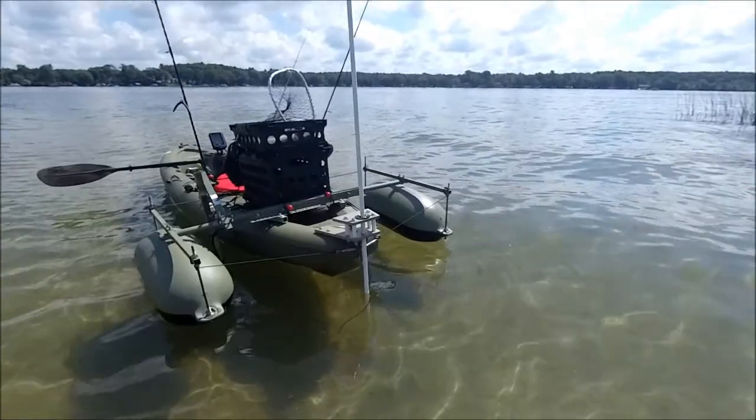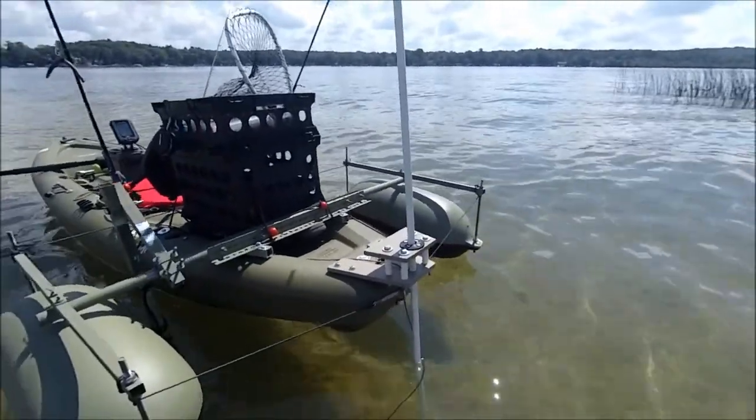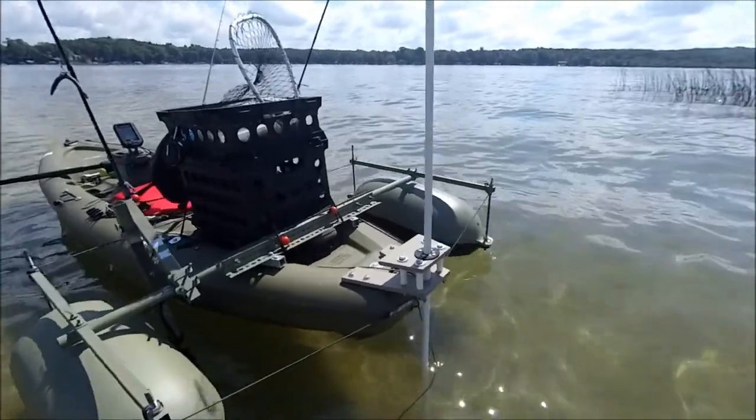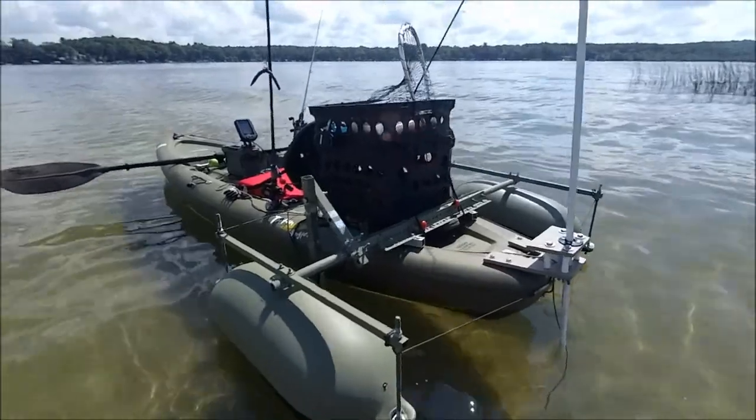That's a real nice function and it's worked out well. Pretty much all I did was take a couple of pieces of solid plastic resin, cut them, formed them, sanded them, drilled a couple holes, and then bolted it into the body of the kayak. Real happy with that.